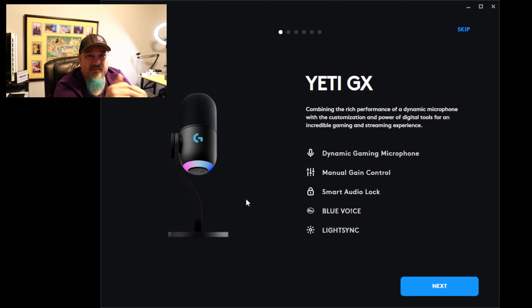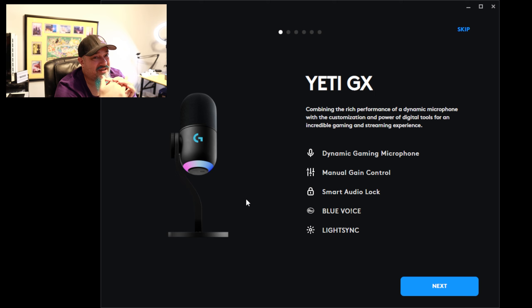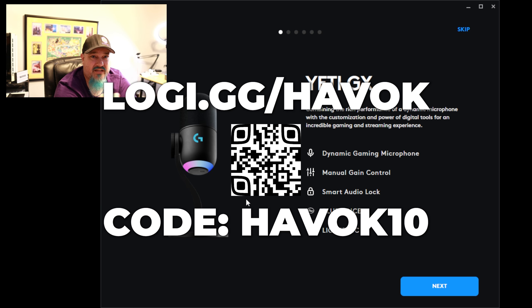Look at this: dynamic microphone like we talked about, USB, manual gain control, smart auto lock, Blue Voice, Light Sync. I'm super excited about just having a dynamic capsule in a USB form factor. It also has the Blue Voice effects and the smart audio lock. What's kind of killer about this is the price tag — 150 bucks. That's pretty darn good for a dynamic microphone in this range, so head over to logi.gg/havoc and use code havoc10 to save you some money.